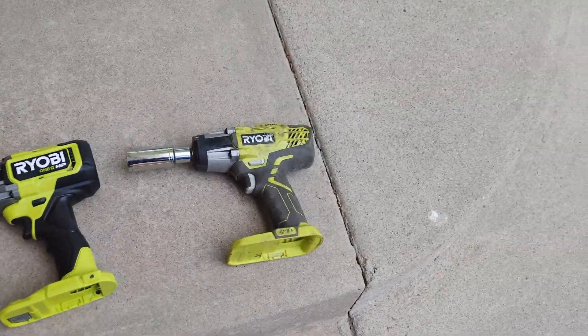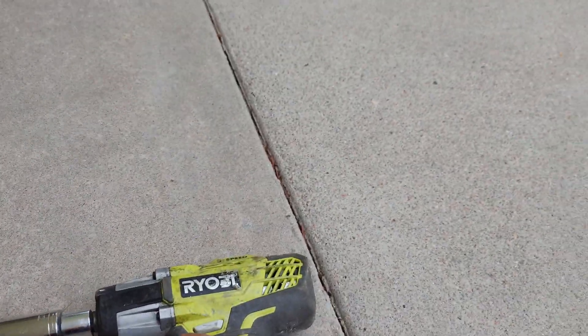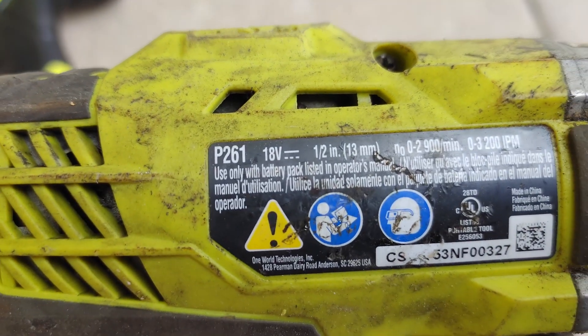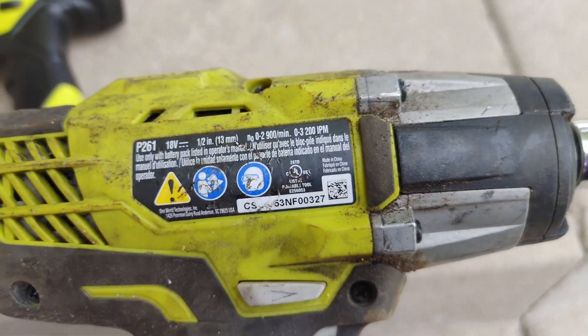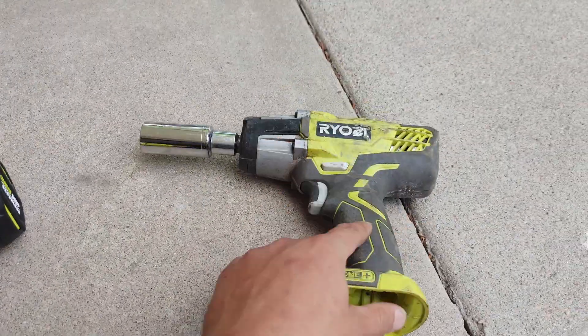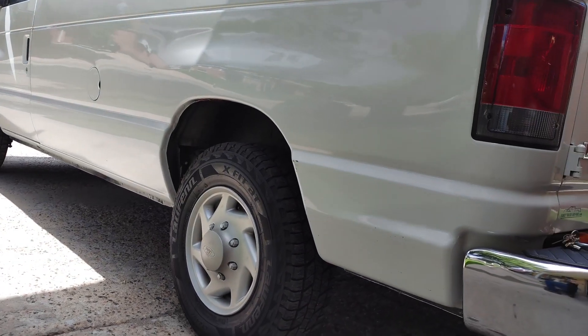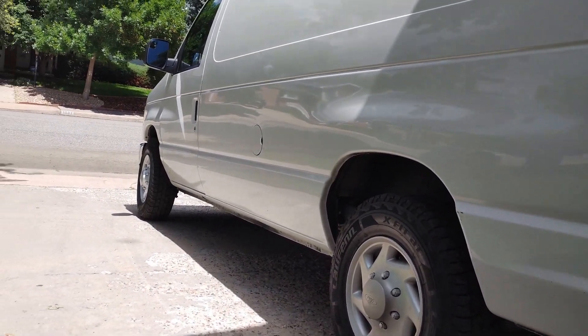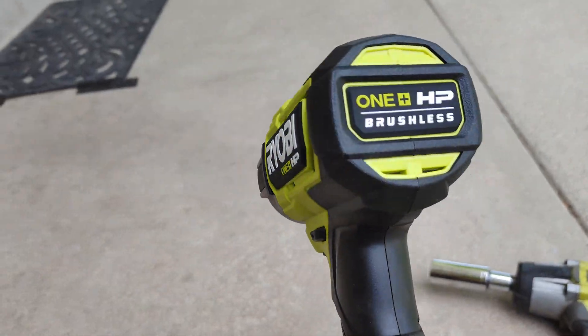How's it going everybody? Today we're going to be doing a comparison between two Ryobi impact wrenches. This one is the older model — I'm not too sure what model number it is — it's the P261. I've had this for a few years now and it's worked good. It's rated for 300 foot-pounds of torque and I've always used it on this Ford Econoline van, which is a three-quarter ton, but I want to compare it to this new one here.